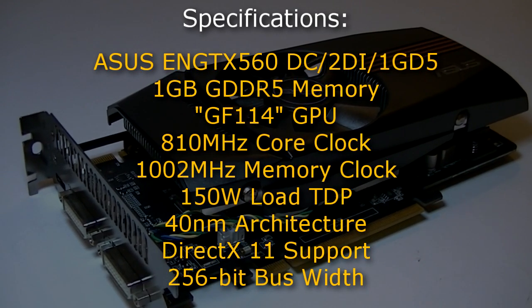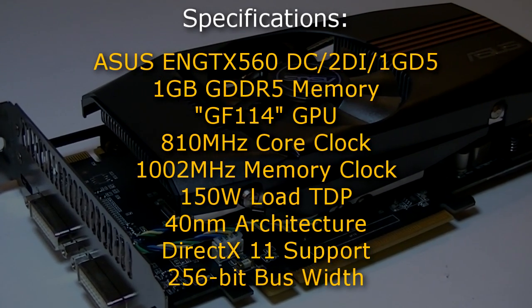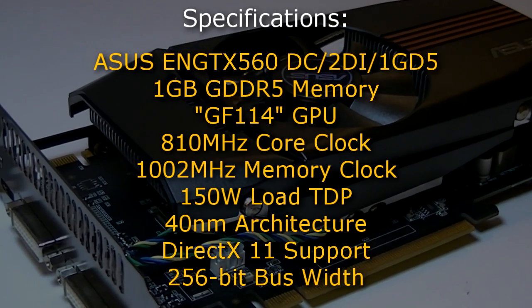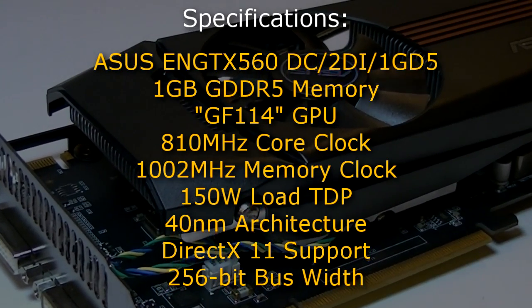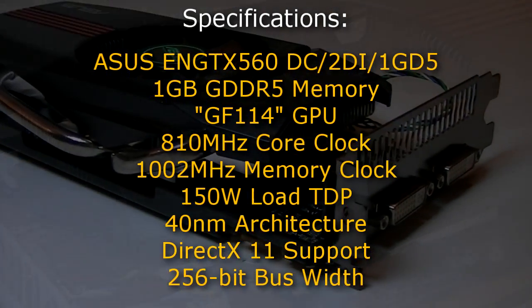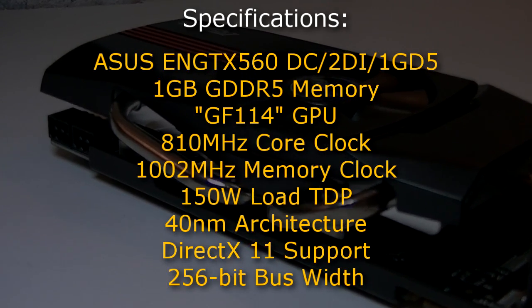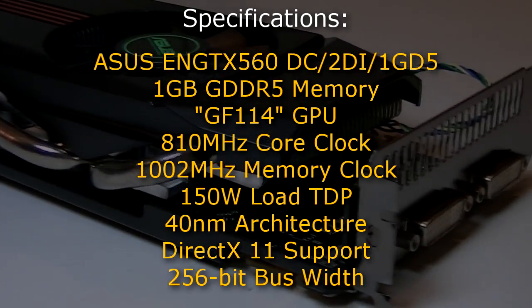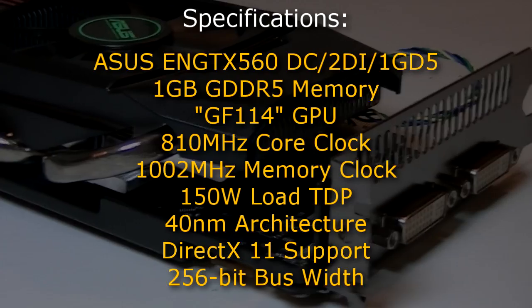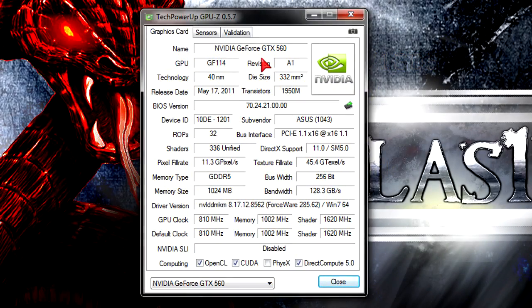The ASUS ENGTX 560 DC-2DI-1GD5 graphics card has 1GB of GDDR5 memory and uses the GF114 GPU. It has a core clock of 810 MHz and 1002 MHz on the memory clock. It has a TDP of 150W on load and uses the 40nm architecture. Full DirectX 11 support and a bus width of 256-bit. Here in GPU-Z you can see the GTX 560 specs.